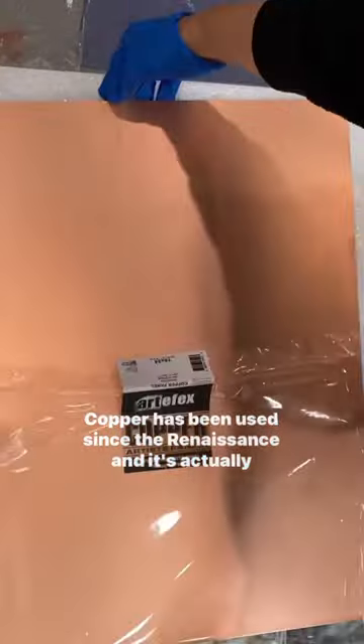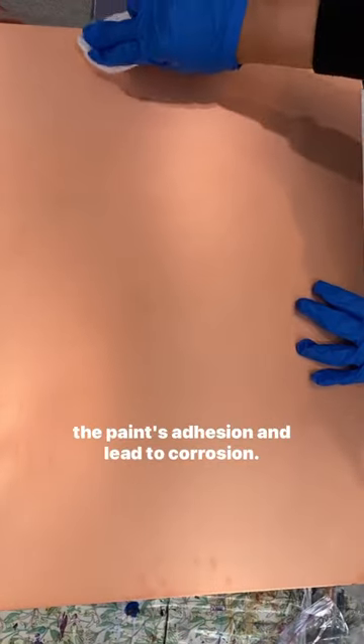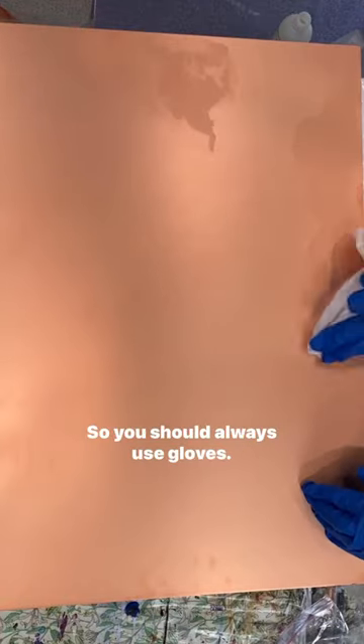Copper has been used since the Renaissance and it's actually a really stable surface, but the oil and moisture from your fingers can interfere with the paint's adhesion and lead to corrosion. So you should always use gloves.